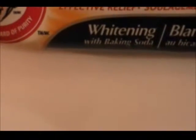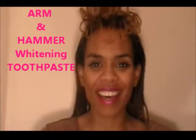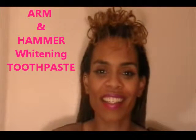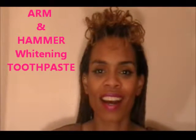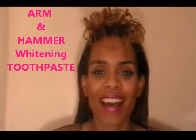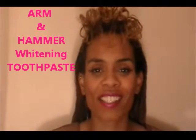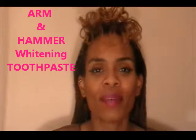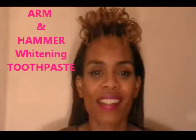Whitening with baking soda. I am sharing another one of my secrets. I'm often asked how I keep my teeth so white. As you can see, nothing special. The Arm and Hammer Baking Soda Toothpaste is what I've used — usually the Pro Sensitive one, because my gums are very sensitive.